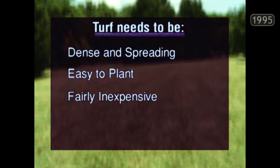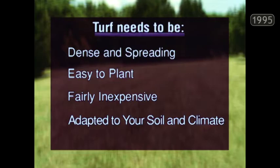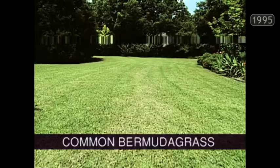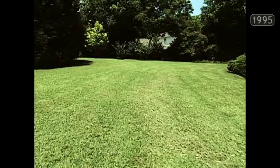It needs to be easy to plant, easy to get started, and fairly inexpensive. It certainly needs to be adapted to your soils and your climate, and most especially it needs to be relatively pest free. Luckily here in Texas, we're blessed with several grasses that meet all of those criteria. Common Bermuda grass is our most common lawn grass in Texas. You can plant it from seed, so it's fairly inexpensive, although you can also start it from sod. You can use all kinds of weed killers on it, so weeds need be no problem in Bermuda grass.